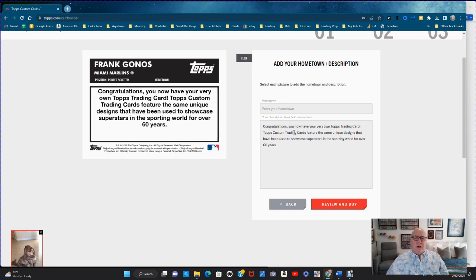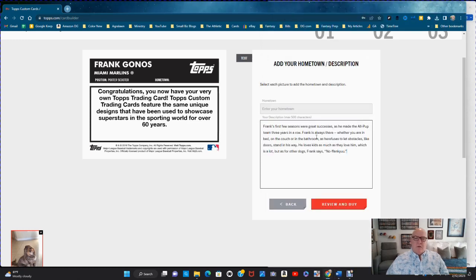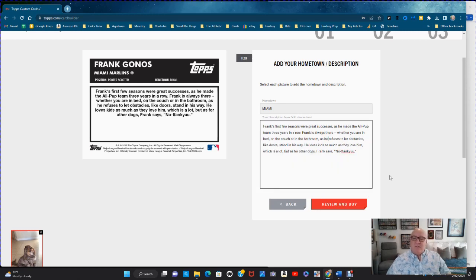They already have placeholder text in the back that you want to replace. I wrote up a little write-up for Frank. His hometown is Miami. It says: 'Frank's first few seasons were great successes as he made the All-Pup Team three years in a row. Frank is always there whether you're in bed, on the couch, or in the bathroom, as he refuses to let obstacles like doors stand in his way. He loves kids as much as they love him, which is a lot — but as for other dogs, Frank says no thank you.' It fills out nicely without much white space.